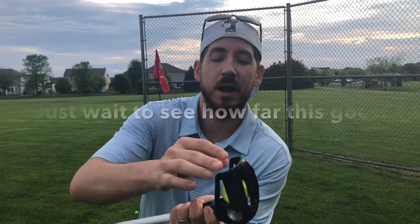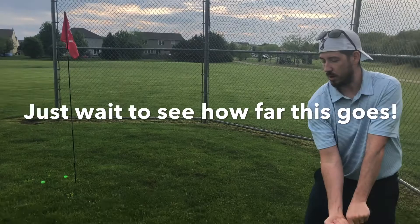Just put that in the chute. Got my grip here. Here we go. Guys, what's going on? It's Eddie from Golfbiscity coming at you with another unboxing.